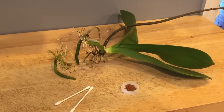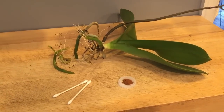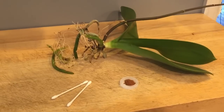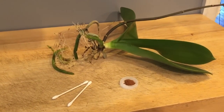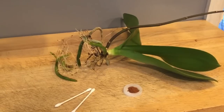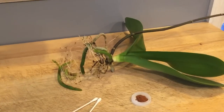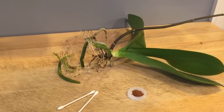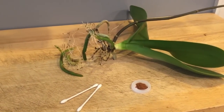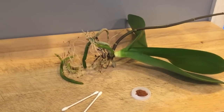Hello fellow orchid lovers, it's Danielle here with a brief video about how to deal with rot on your stem of your Phalaenopsis orchid. Occasionally this will happen for a number of reasons. Sometimes when we receive our orchids from the store or nursery we don't really know what they've been exposed to. That's why I always emphasize keeping your eye on new orchids and not assuming everything's going well, because you can catch things in time before the orchid takes a downward turn and you can't save them.